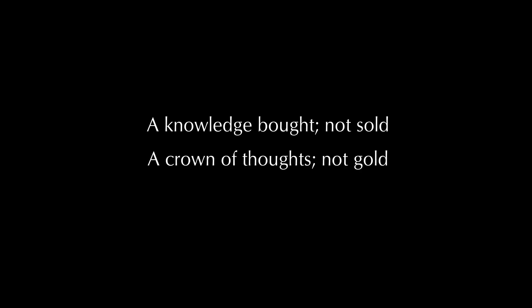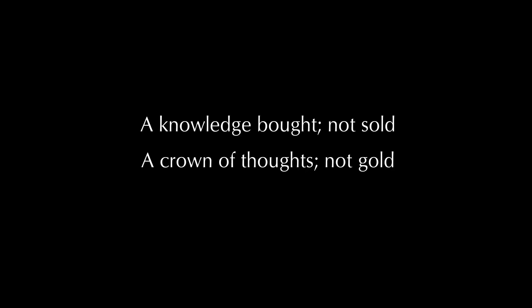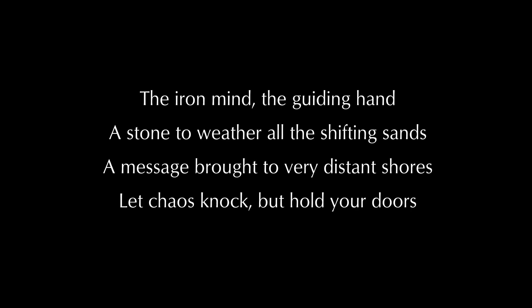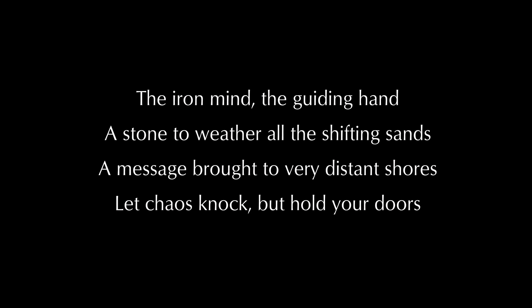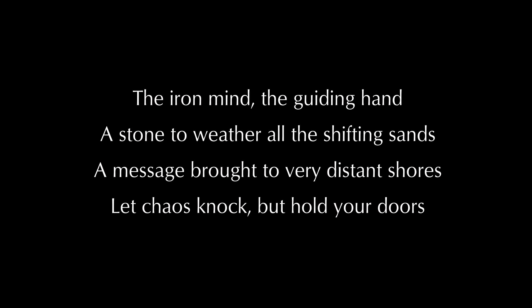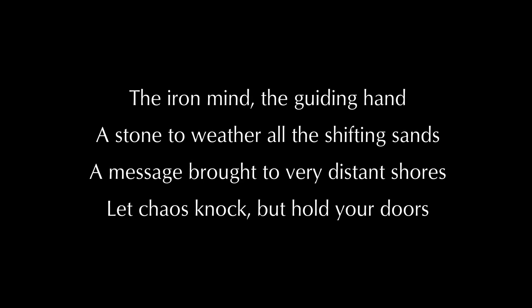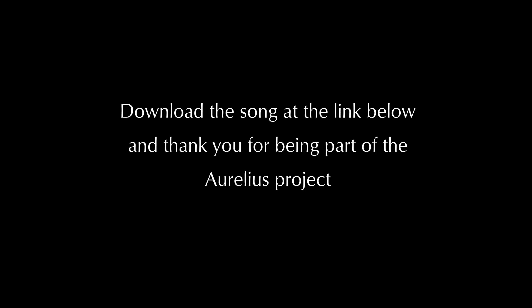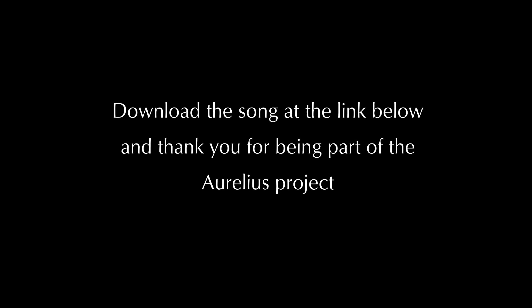A knowledge bought not sold. A crown of thoughts not gold. The iron mind, the guiding hand. A stone to weather all the shifting sands. A message brought to very distant shores. Let chaos knock, but hold your doors. Aurelius.